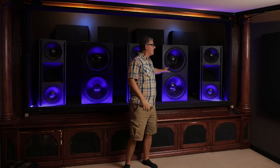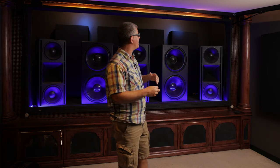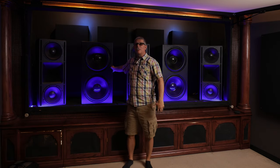I've also got dual JTR RS2 Captivator subwoofers — dual 18-inch drivers, 4,000 watts continuous in a sealed configuration. A lot of people ask whether all that bass behind the screen shakes the screen. Of course it does — it shakes my entire house — but it does not affect the image quality whatsoever.